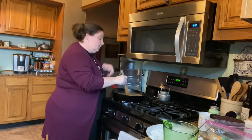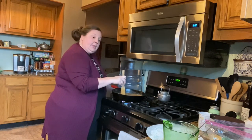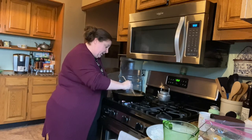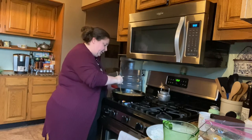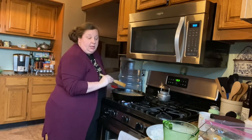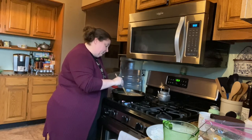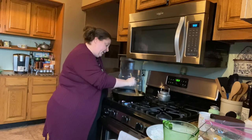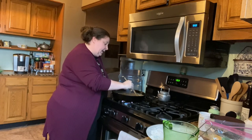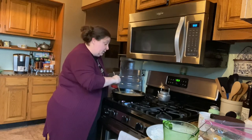It doesn't have to be real thick because the longer it cooks, the thicker it's going to get because there's flour on those cube steaks. Just make sure you get your lumps out of the flour. You always want to make sure you don't do too much liquid, because you can't add flour later — you can add a cornstarch slurry and that will make it thicken, but don't put no more flour in there or you'll have a horrible mess. It's better to put a little too less liquid and then add more than to put too much.